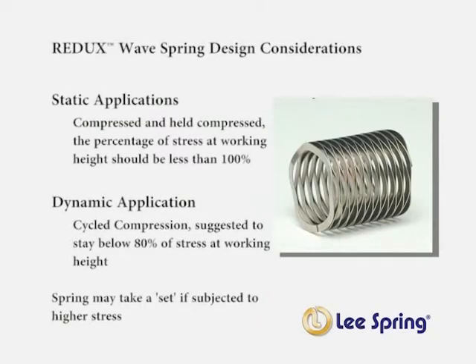It is important that the spring not be subjected to too much stress. The amount of allowable stress varies depending on application. If the spring is used in a static application — meaning compressed and held compressed — the stress at working height should be less than 100%. If the spring will be used in a dynamic application — meaning the spring will be compressed and extended in cycles — it is suggested that the percentage of stress at working height stay below 80%. Exceeding these limits can lead to the spring taking a set.